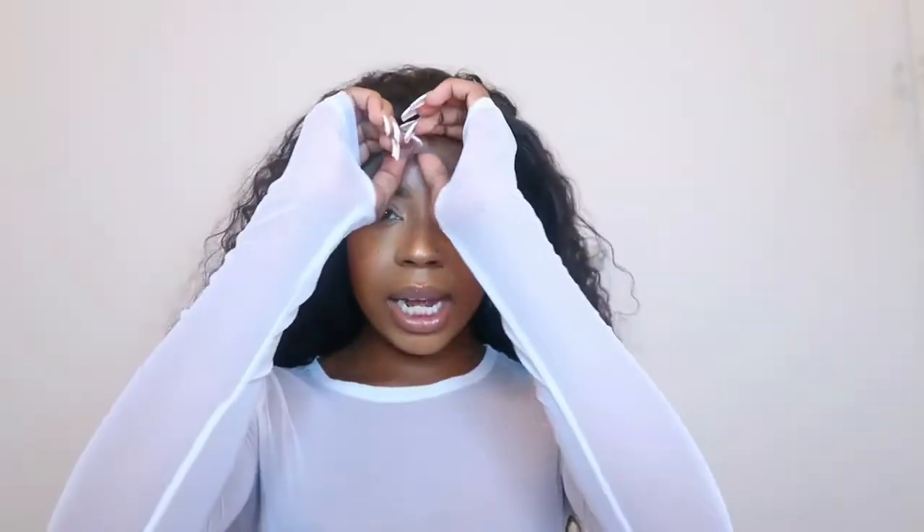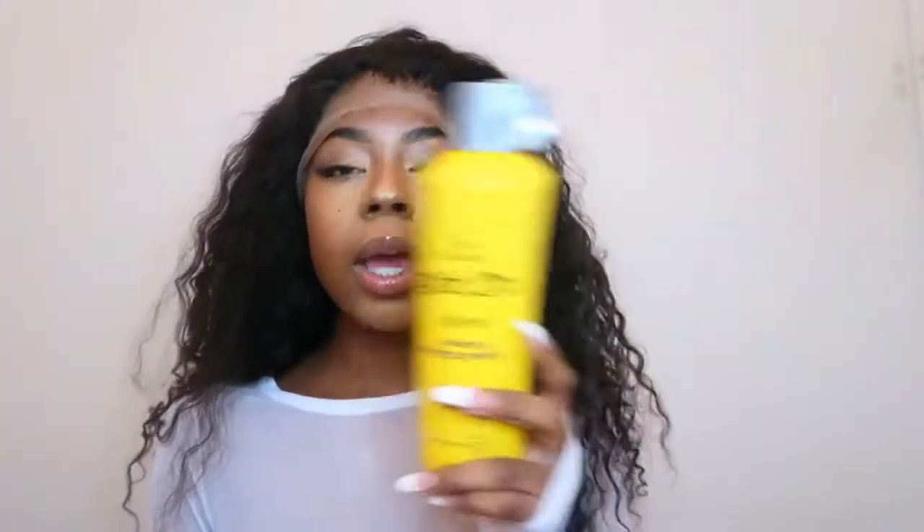We're going to be laying our frontal with just got-to-be spray. I'm going to show you guys all the steps and how I usually do it, because glue and got-to-be is too much — the spray is everything lately. During the summer I've been applying my hair with the spray because it's too hot to do the whole process. I just need to spray, put it down, and live my best life.